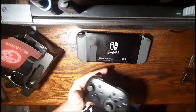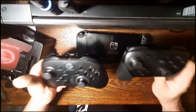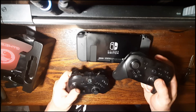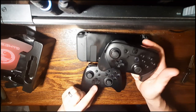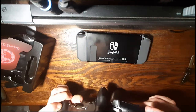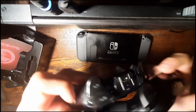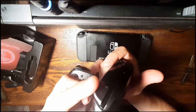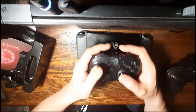All right, now here is the Nintendo brand Pro controller for comparison. They're pretty similar in size; the Nintendo controller is a little heavier. The D-pad is a little wider but not as raised up off the controller. The triggers have a little more shape to them — this one's got like a fin on it, and the Nintendo one is pretty flat.